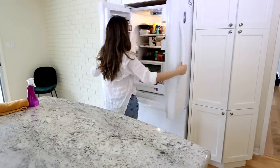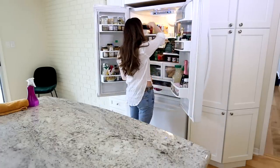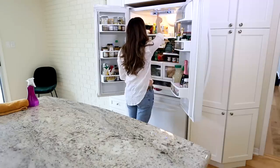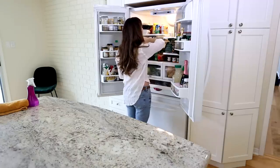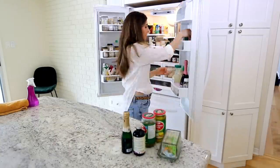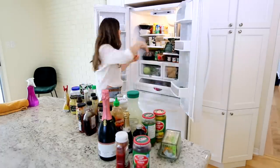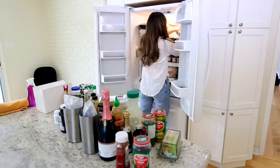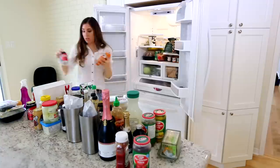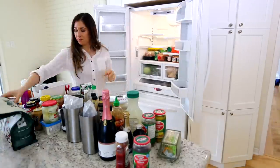First things first, you've got to empty the fridge. Don't be judgmental here — just pull everything out and get it on your counter. What I did instead of unplugging my fridge is I actually turned off the cooling mechanism so that I wasn't wasting electricity during this process. You just have to make sure that you turn it back on at the end of the cleaning. Now, as with any cleaning task, I'm working from the top to the bottom, so I'm being strategic and not forgetting anything.